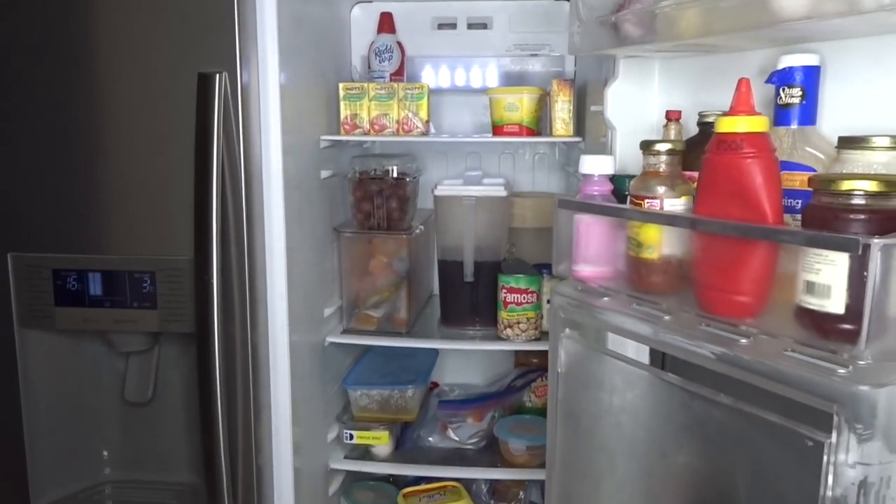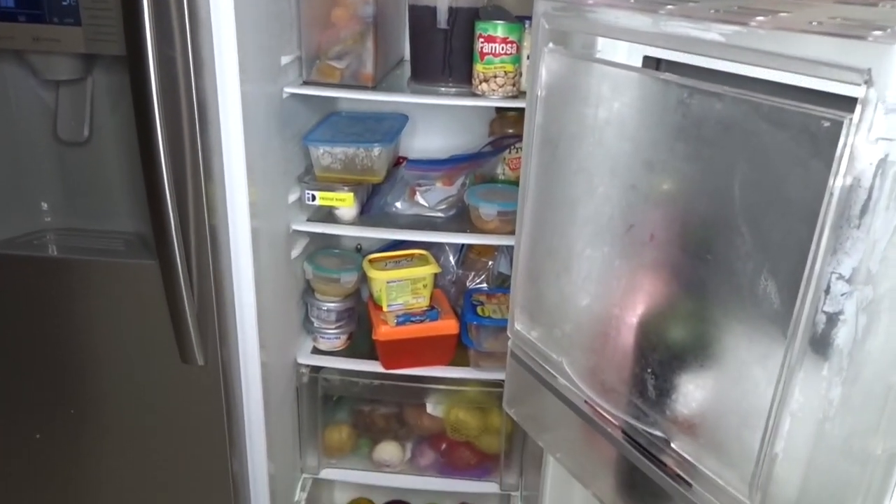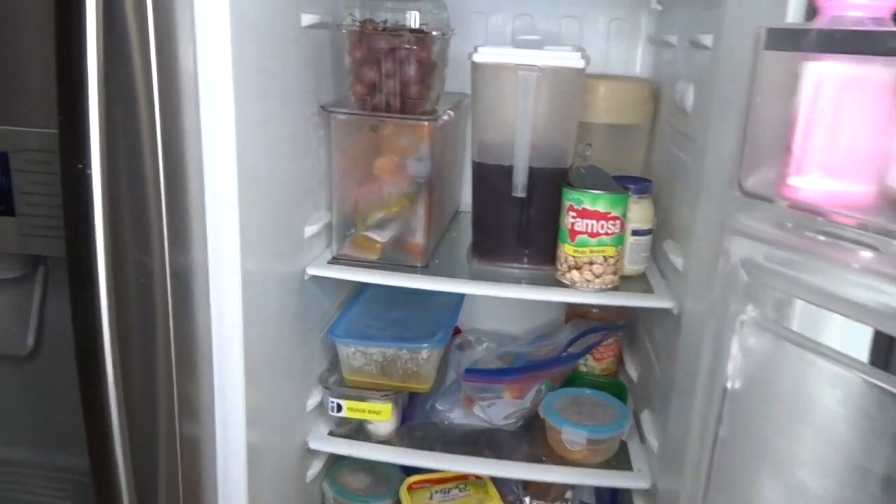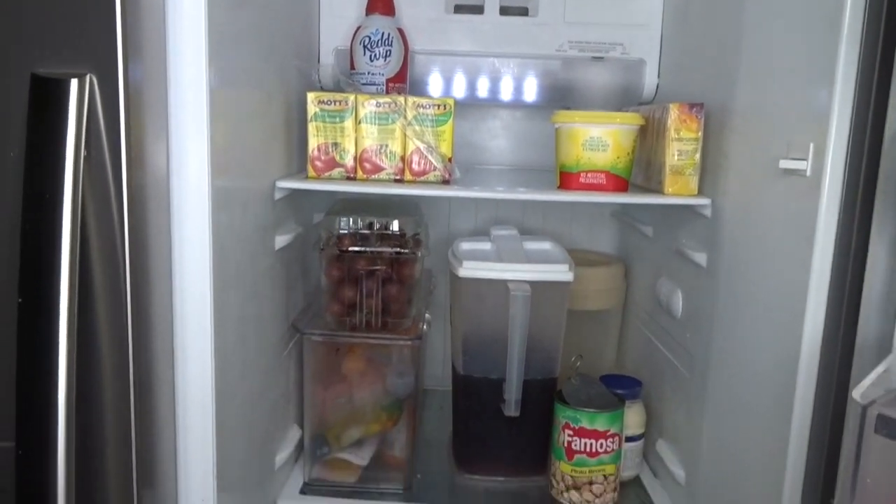Hey guys, welcome back to another video. So today I'm going to show you guys this is a big old mess that I have in my refrigerator, and I'm going to show you guys how I clean it.